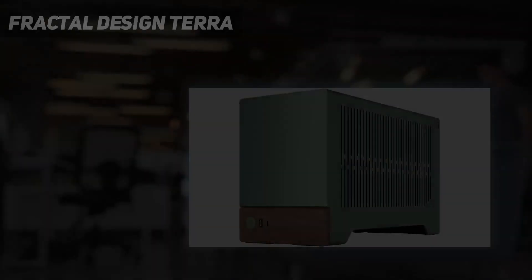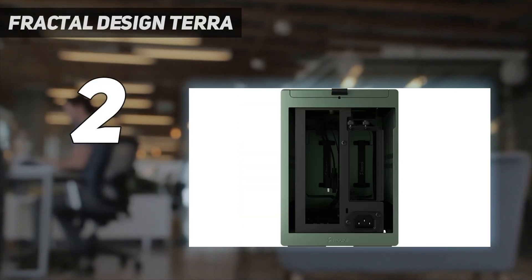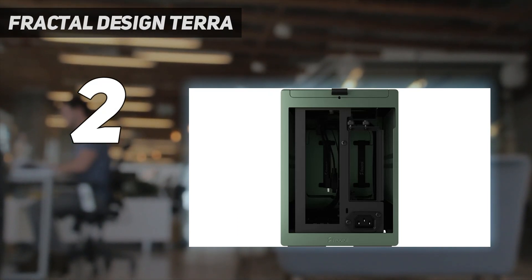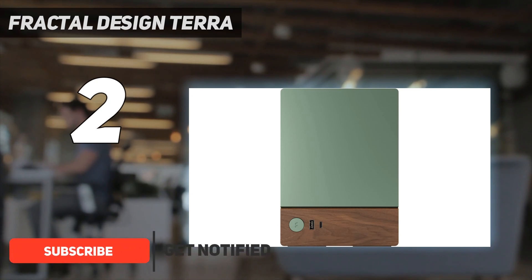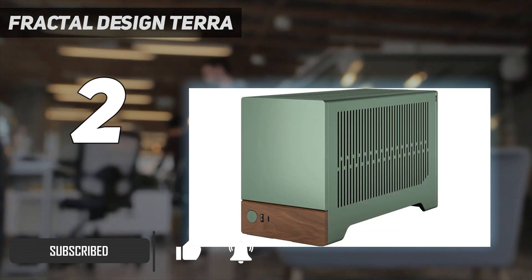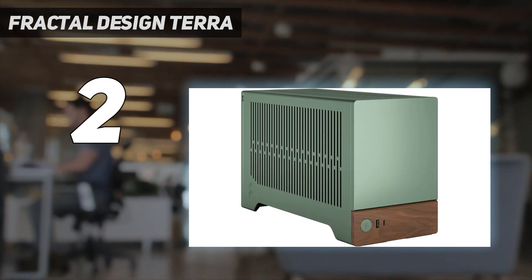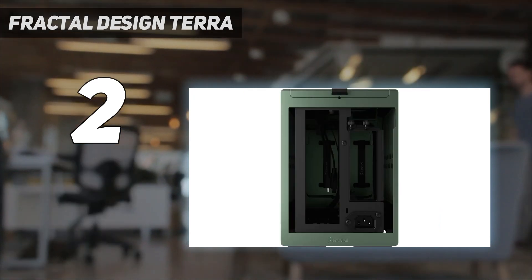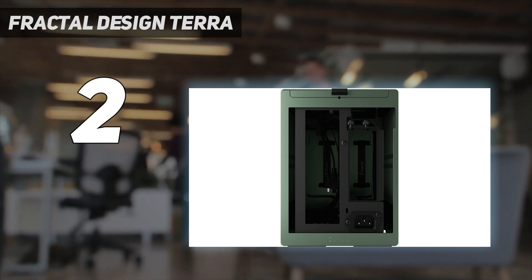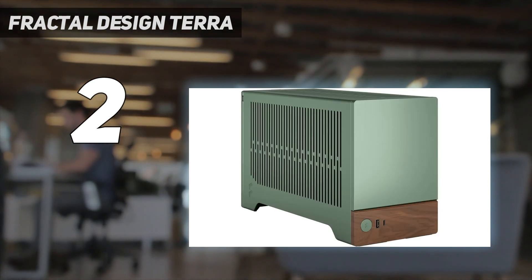Number 2 on my list: Fractal Design Terra. The smallest DIY PC cases from just a few years ago have often been thwarted by the increased cooling needs and size of today's components, particularly graphics cards like NVIDIA's RTX 4090. But at 10.4L, the mini-ITX Fractal Design Terra case has just enough room for most big GPUs, while delivering eye-catching aesthetics thanks to an aluminum exterior with some real wood trim up front. As compact cases go, this is one of the prettiest around.